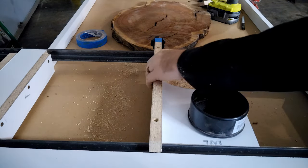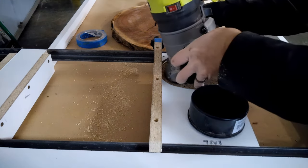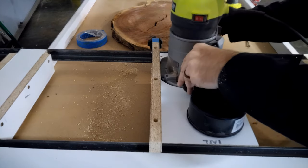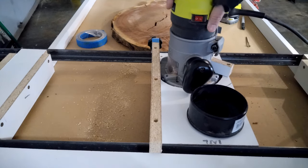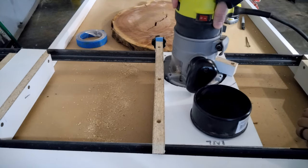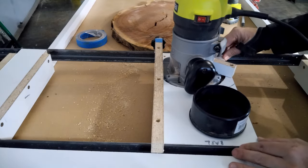Now that we've got this piece secure, we've got a piece here that swivels. Take our router, put it on there, swivel the piece there, and your router is not going to get tossed out if for some reason it hits something solid.